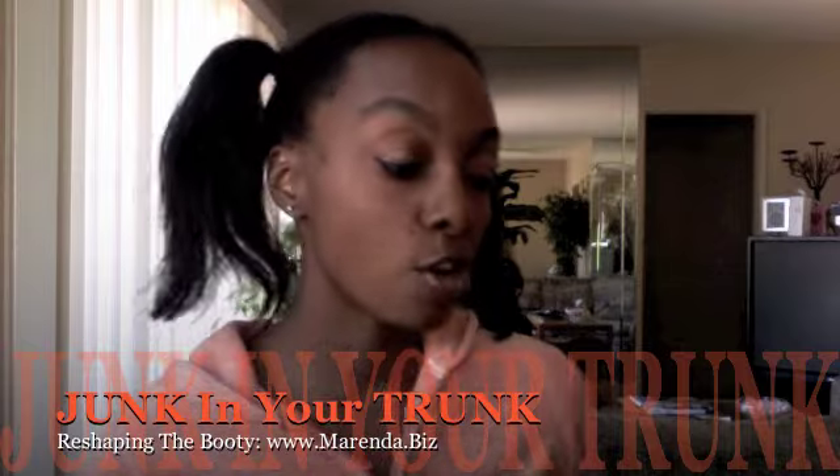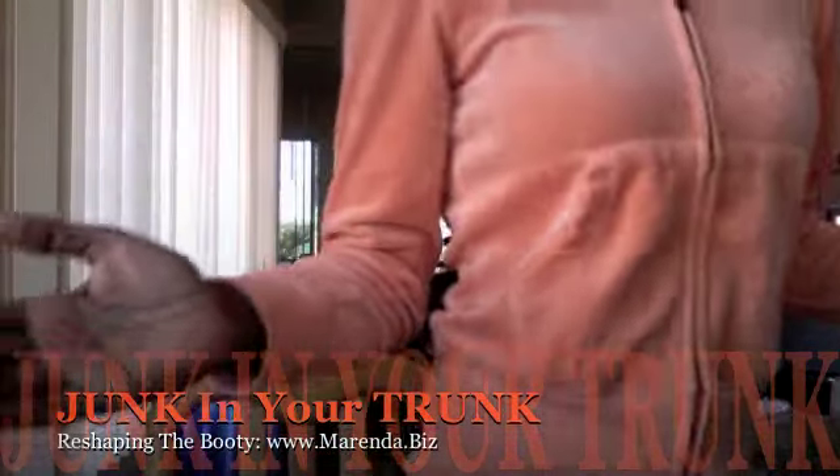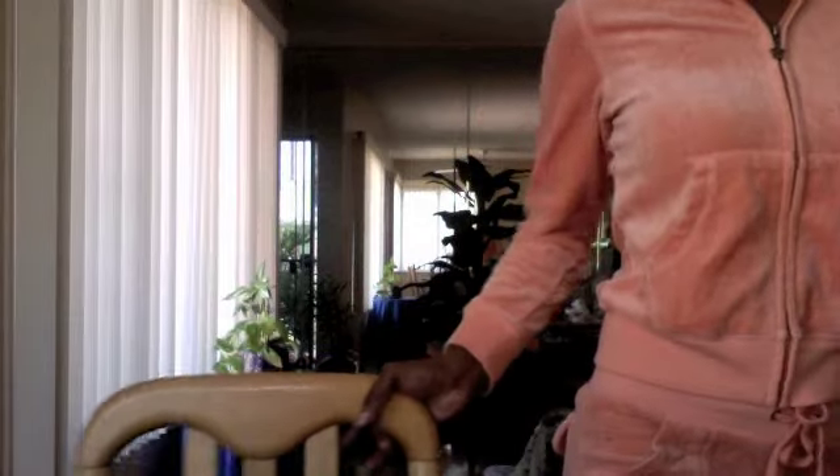We're going to demonstrate for you right now. First I'm going to show you a before — this is me before I put on the garment. This is my butt before.